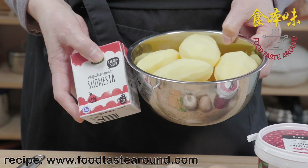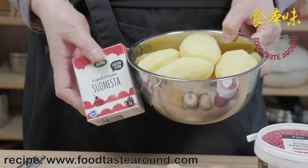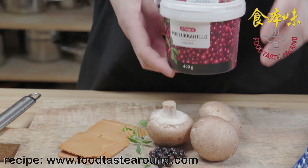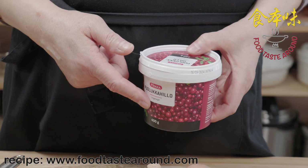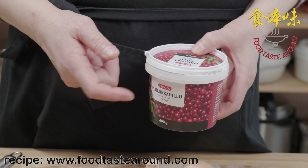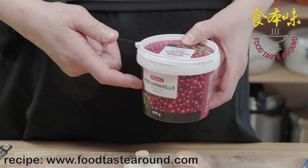With the deer meat we use mashed potatoes with the cream. I do not use butter but I use cream. When we eat deer meat, usually we use cranberry for the sauce — about one or two tablespoons.